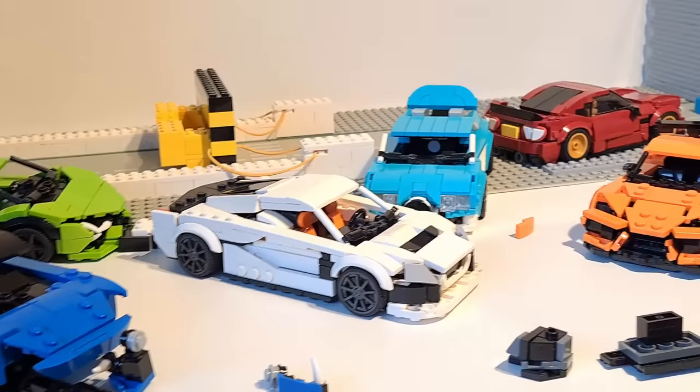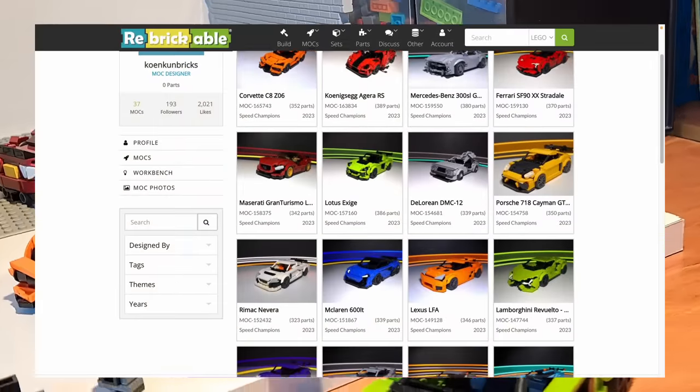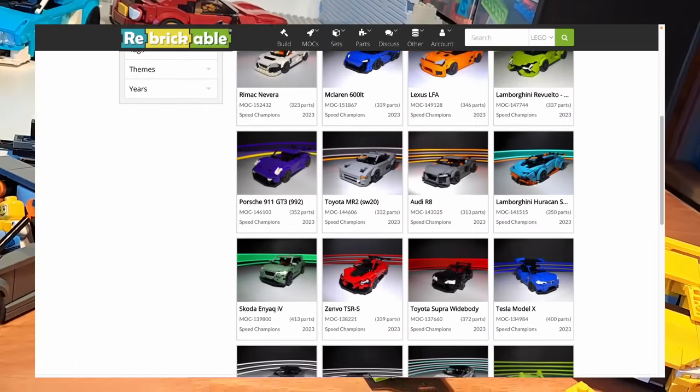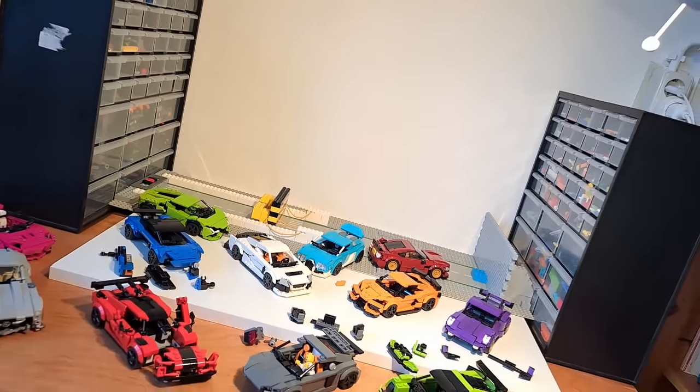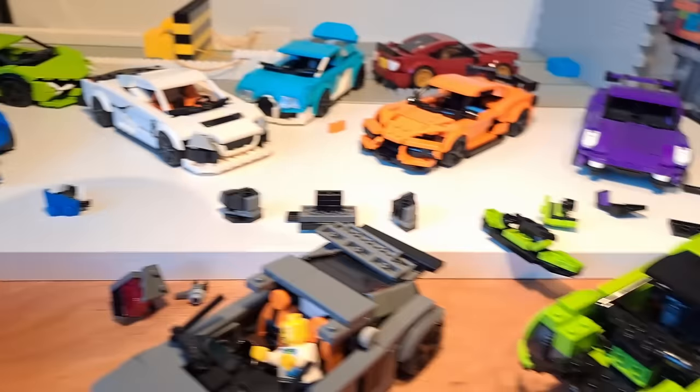Well, that was my entire collection of Lego cars. Building instructions for most of the cars in this video are available from the link in the description if you'd like to build one for yourself. Thank you so much for watching, and I'll see you in the next one — I'd better start cleaning up this mess now.